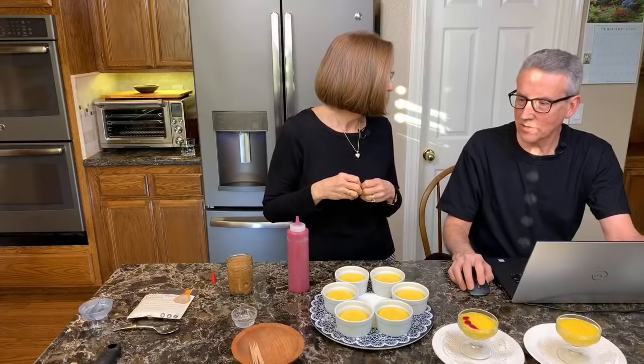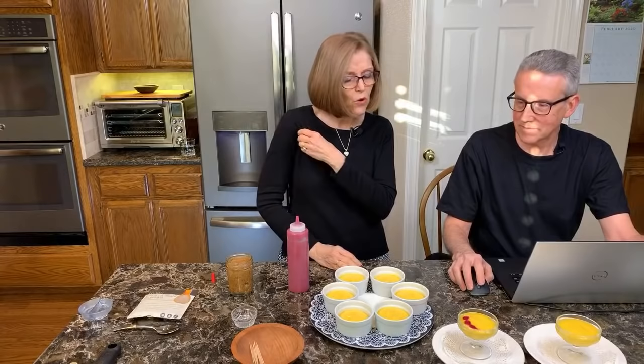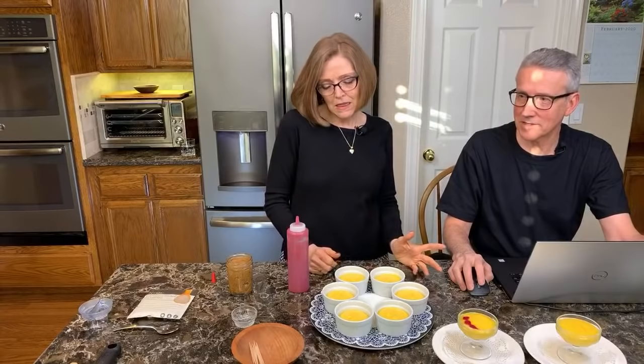How long do these keep in the fridge once made? We've kept them for about three to four days, but I don't see them lasting much longer than that with us in the house — because we eat them.